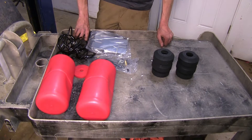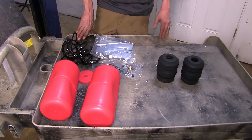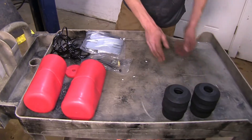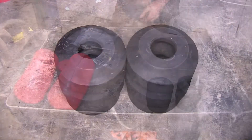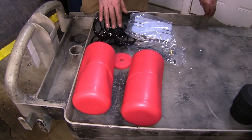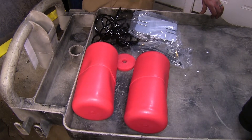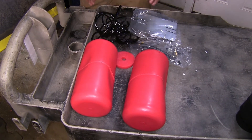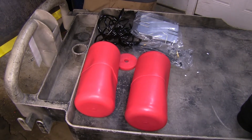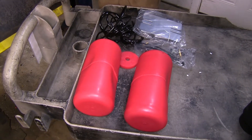The biggest difference between all of our suspension options here today is maintenance. With our Timbrons, there is no maintenance. Once you install them, you're done — there's nothing else you ever have to do with them again. With our Airlift 1000s and our Firestone Coil-Rites that we have installed, there is some periodic maintenance required because these are filled with air. You'll have to monitor the air pressures in them, make sure there are no leaks developing, and they will have a minimum amount of air in them at all times.